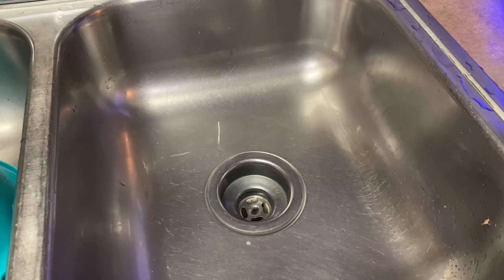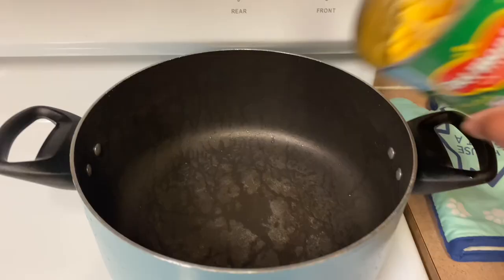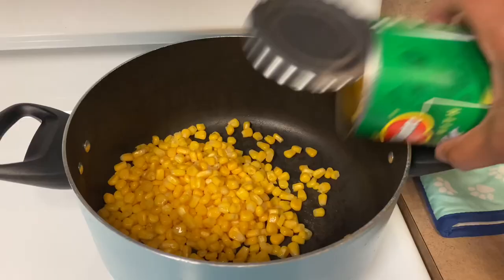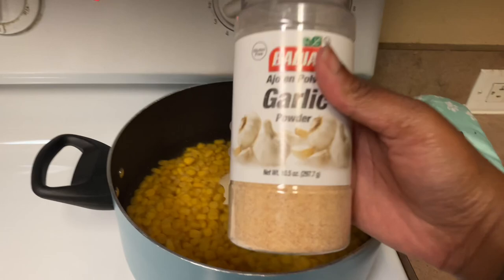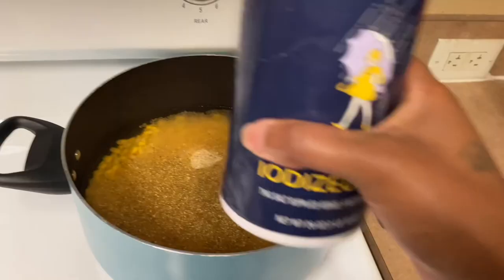I'm going to cook the corn. I'm going to pour out the preservative liquid and add my own water, then season with some butter, garlic powder, complete seasoning, and a little salt.